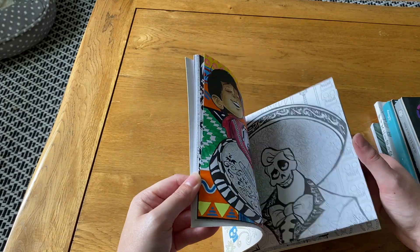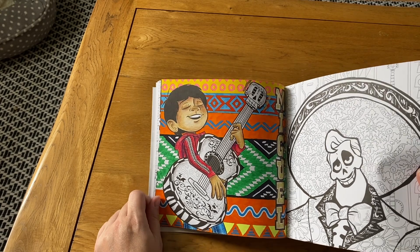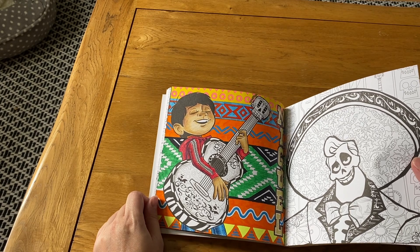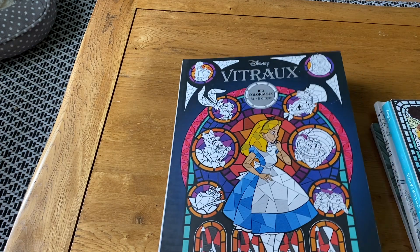Then I have the Coco coloring book — I started one picture about two years ago when I was on holiday in Sweden. It's Miguel singing, and I did quite a bit of gel pen and felt-tip pen in the background. Haven't done any more in that one.